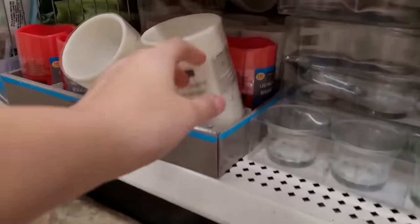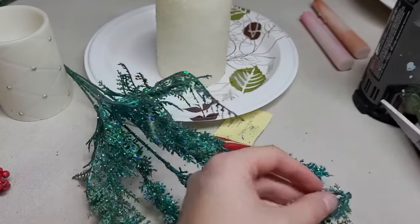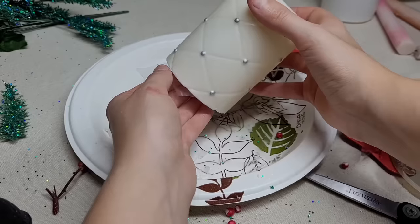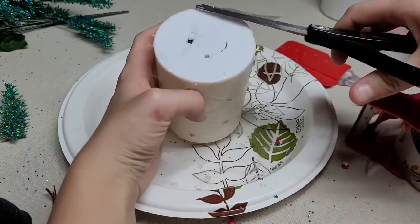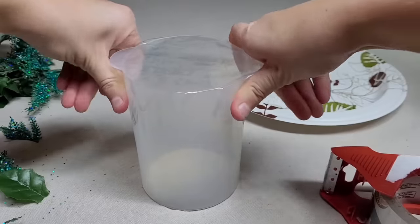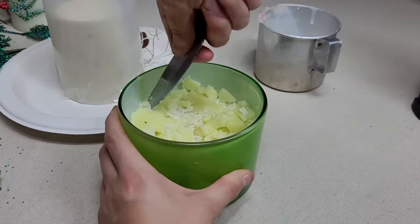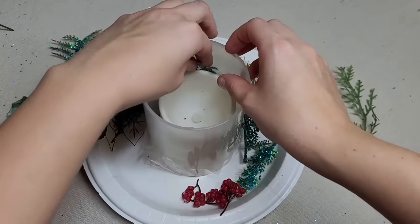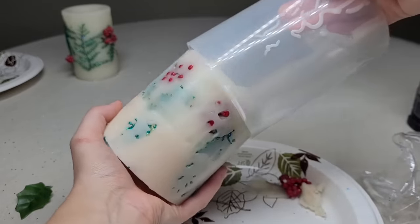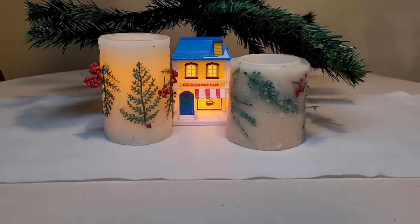Go to your local dollar store and grab one or two light-up candles plus some fake floral arrangements. Prep the surface and cut small fake ferns, then heat them up and slowly stick them down onto the candle. For dollar store candles, make sure you tape the bottom so candle wax doesn't get in and stop it from working. Tape and seal a container, flip it over, and line up the candle in the center. While the candle wax is melting, cut more ferns and berries, arrange everything on the sides, pour your candle wax, and let it sit for at least 24 hours. Slide it out and clean up the sides a bit with your heat gun.